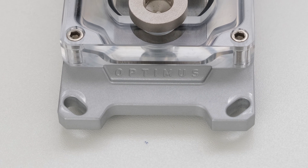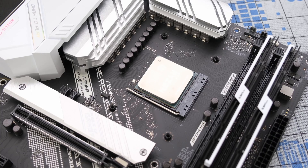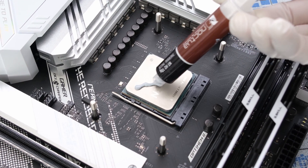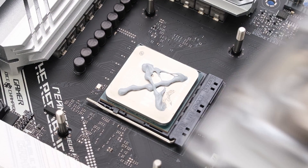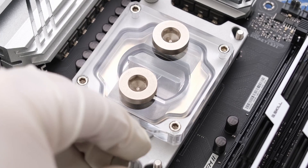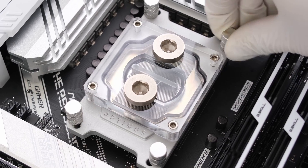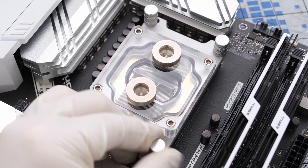The Optimus water block is assembled with metal screws into metal threads, which helps for reassembling the block over and over again. Then, to the existing AM4 backplate, let's add four mounting posts, followed by applying Noctua NT-H2 thermal paste to the 5800X3D. We can then drop the water block on top and secure it with four mounting thumb screws, tightening in a criss-cross pattern to apply pressure more evenly. And that's it — the CPU block is now installed.